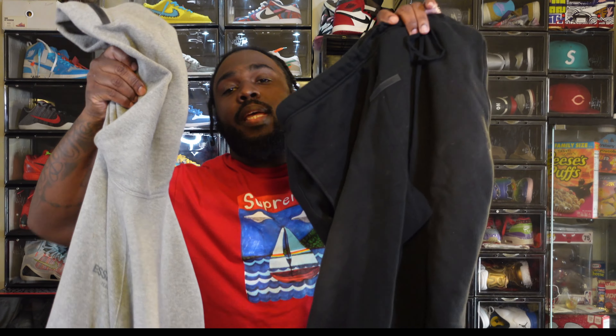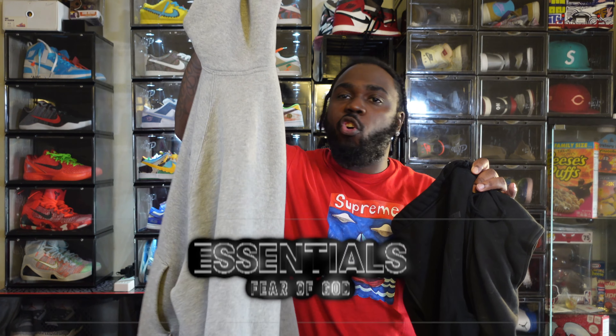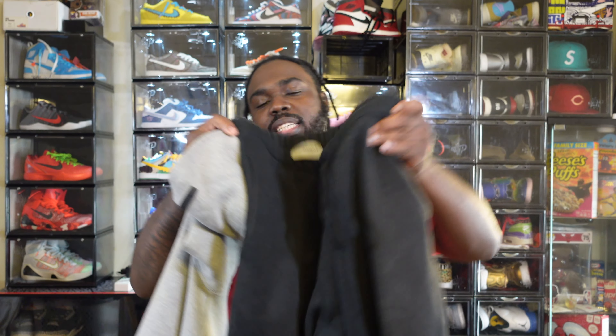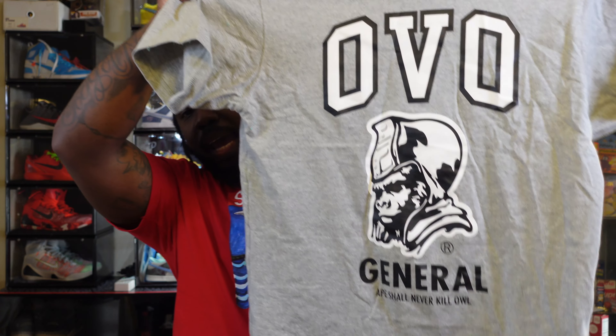Essentials — and the best part about those Jordan 4s, like I told you with the Cement Threes and the Fours, you can do the gray with the black Essentials or the all-black. Either one is a match. That's what I love about the Jordan 4s — they give you that smoky gray look or the black. Either one. The Essentials have been on sale at PacSun, Mr. Porter, Essence — they all got them.